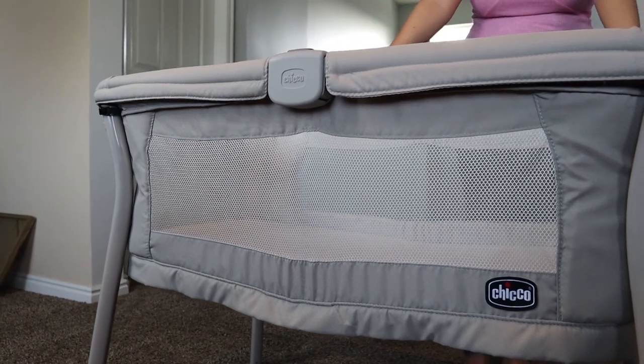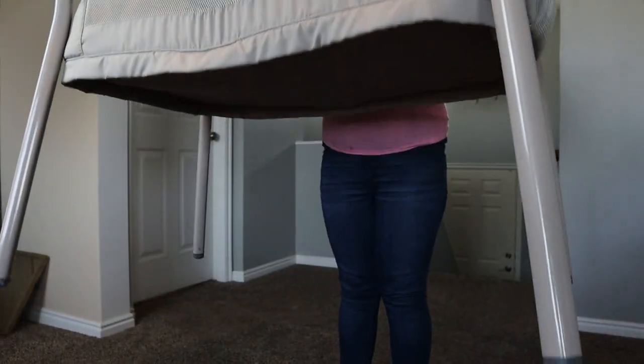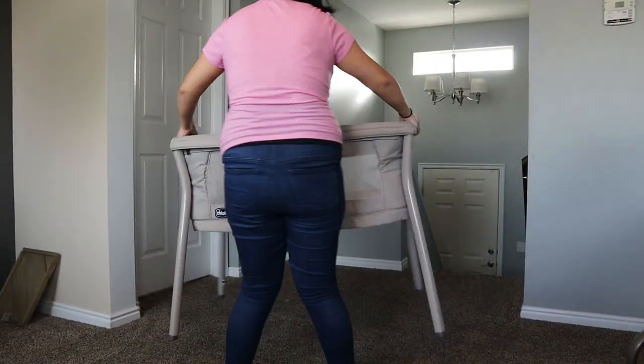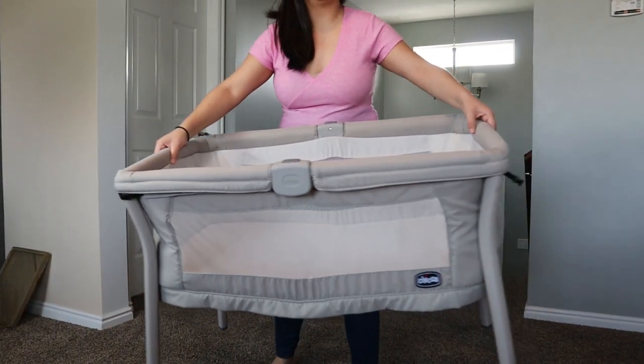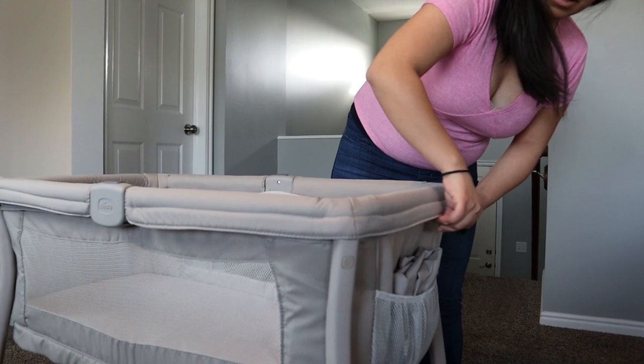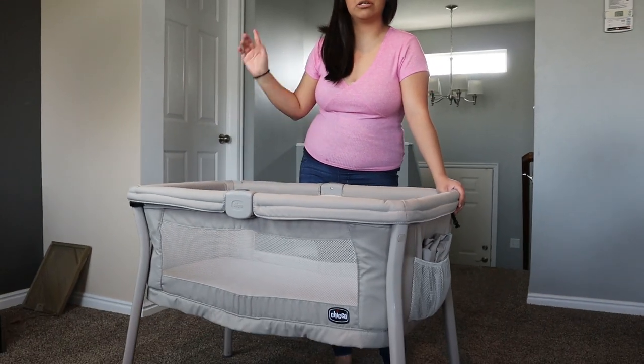Let me show you how lightweight this is. I can easily just move this all around — it's really not heavy at all.